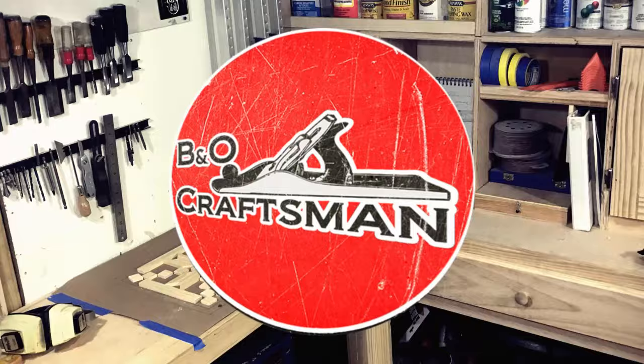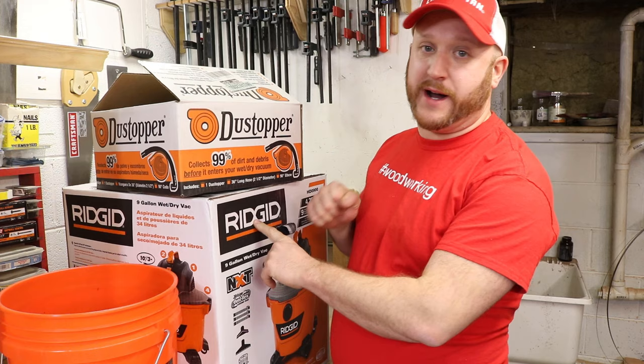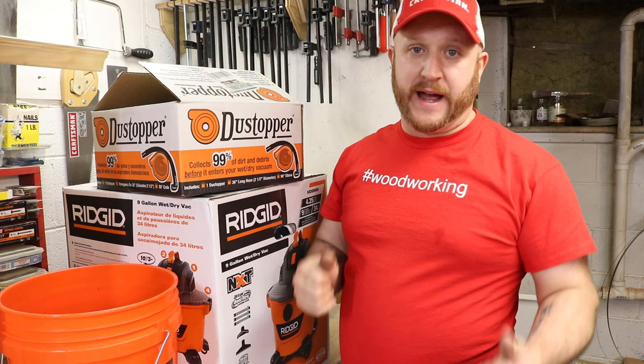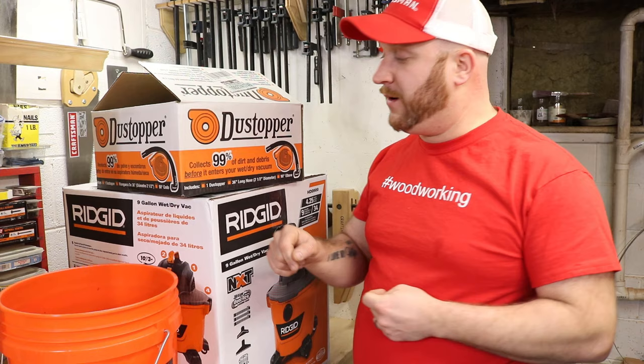Just a little disclaimer — I am not sponsored by either one of these brands or even this brand, which you probably know where it's from. I did buy all of these from the same store, so you can get all of this exact thing at that store. You can also get it on Amazon, so all the links will be in the description of this video.